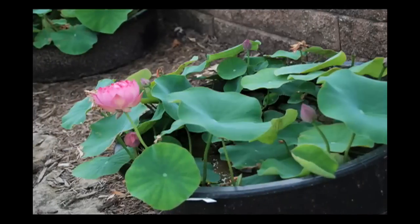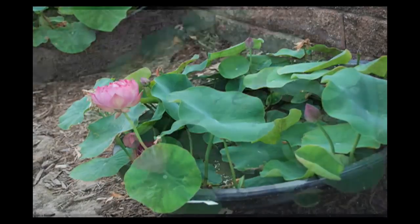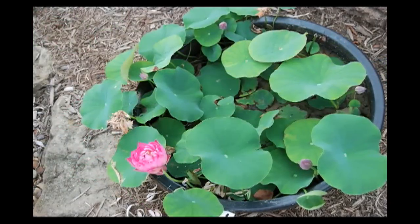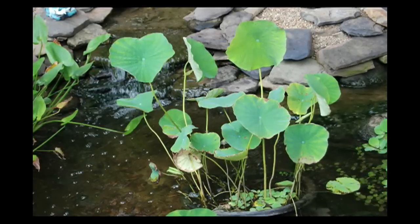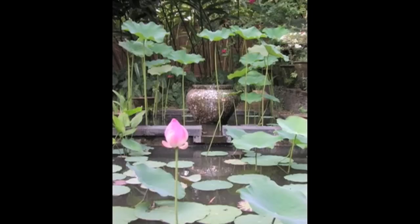In a few days, the tubers will send up starter leaves that seem to float on the surface of the water, similar to a lily pad. After a few starter leaves develop, the main plant will begin sending up shoots above the water surface. Lotus can grow from a height of 20 inches for dwarf varieties to over 6 feet tall on very large varieties.